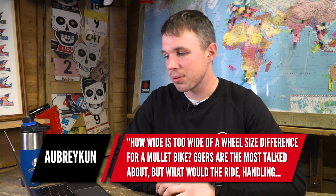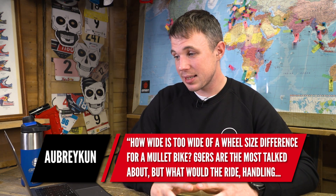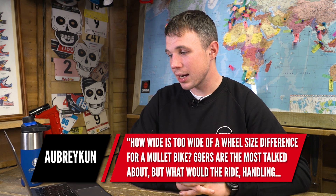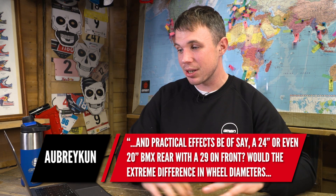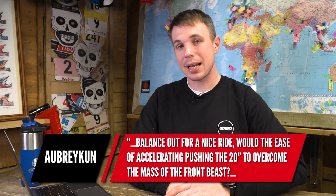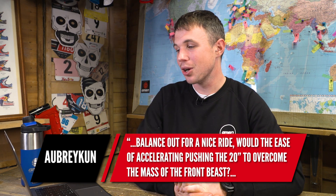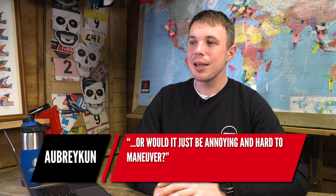The next and last question is from Aubrey Coon. They ask: how wide is too wide a wheel size difference for a mullet bike? 69ers are the biggest that most people talk about, but what would the ride, handling, and practical effects be of, say, a 24-inch or even a 20-inch rear with a 29er on the front? Would the extreme difference in wheel diameters balance out for a nice ride? Would the ease of accelerating the 20-inch overcome the mass of the front wheel? Or would it just be annoying and hard to maneuver?